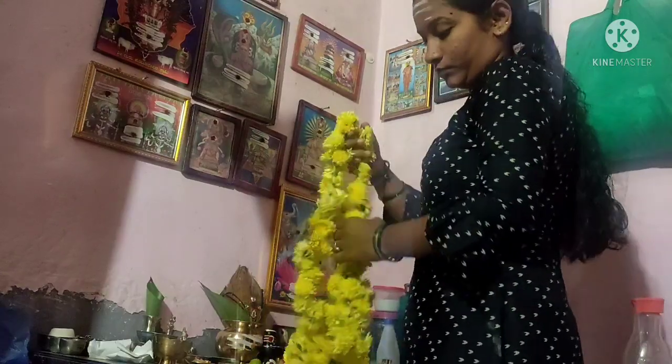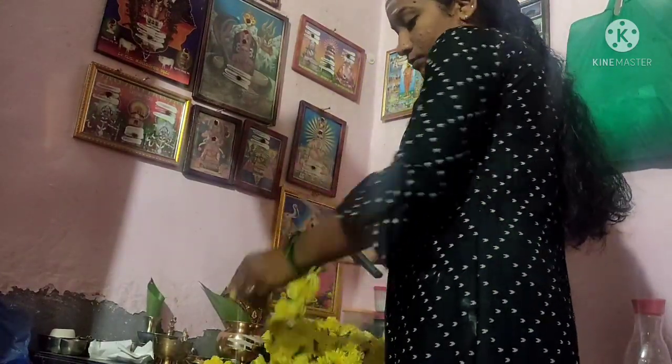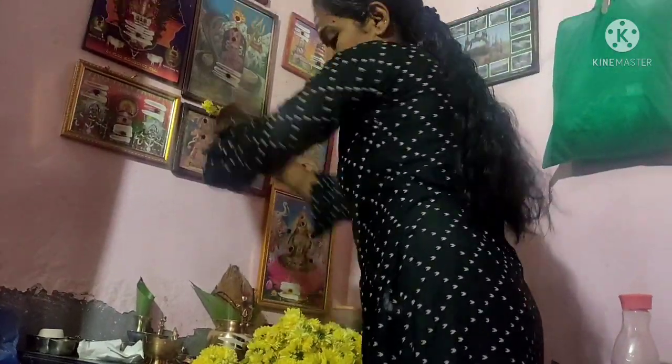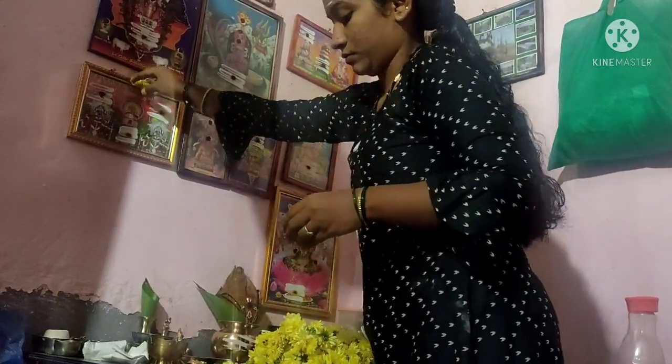They are ready, right? So now we have to make a photo of the devri and vibhudhi kattu. We have to make a photo of the devri, so please comment.